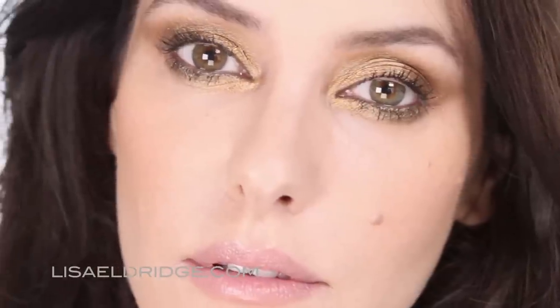Hi, today I'm going to do this look, which is a metallic eye and warm skin look. Everyone was requesting gold metallic eyes, bronze metallic eyes, so I thought I'd do this mixture which is goldy-bronzy. You can see it's really quite strong on the eyes, very warm on the skin.